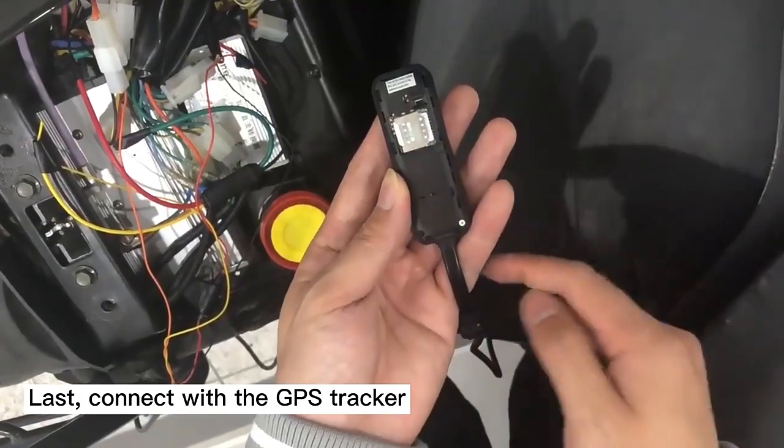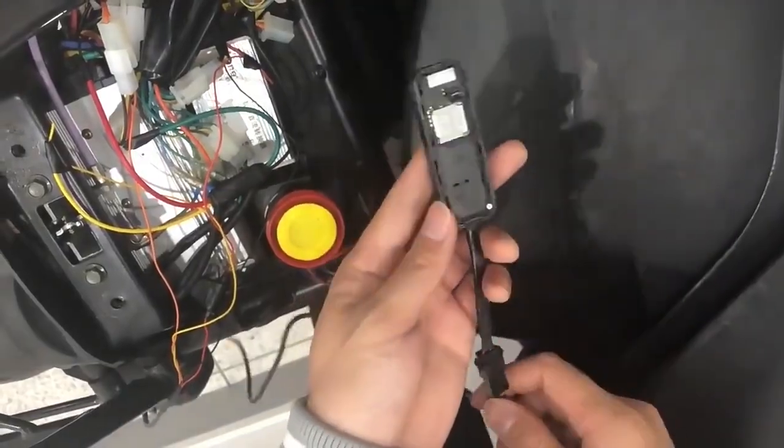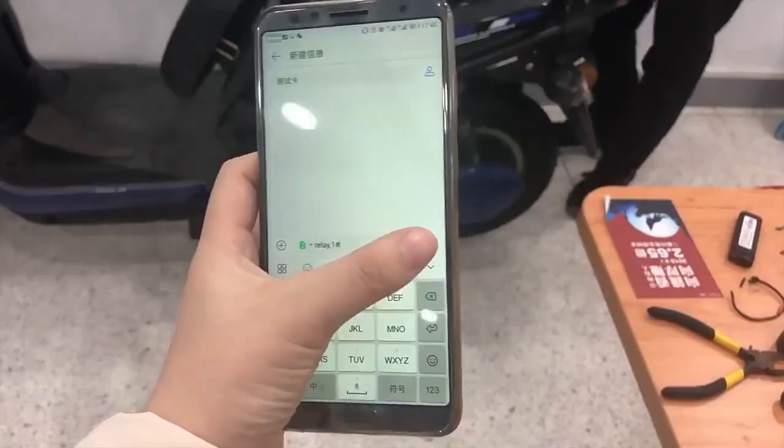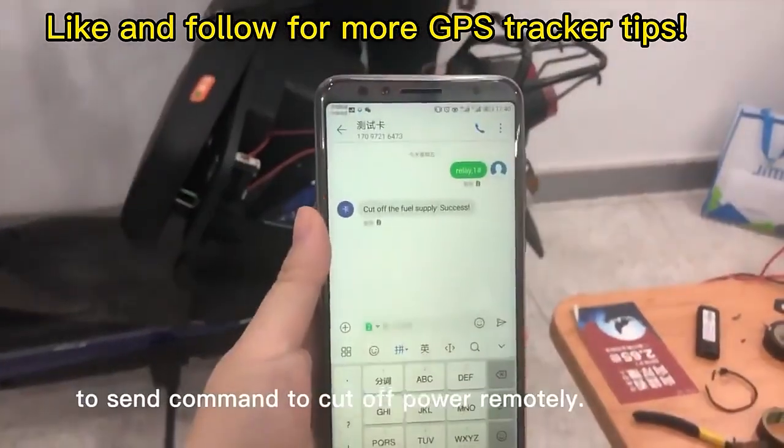Last, connect with the ET25, insert the SIM card, and power on. Now you can use the center number to send commands to cut off power remotely.